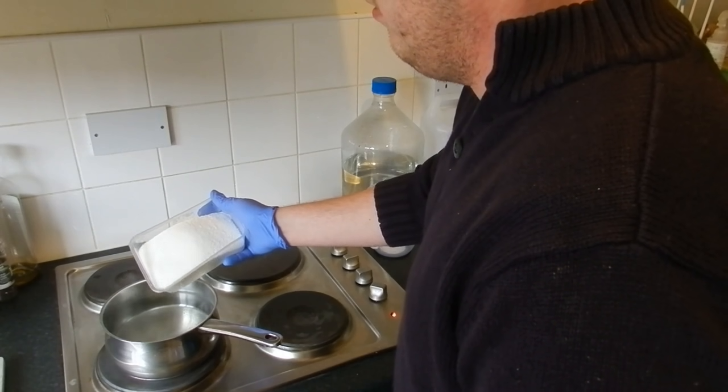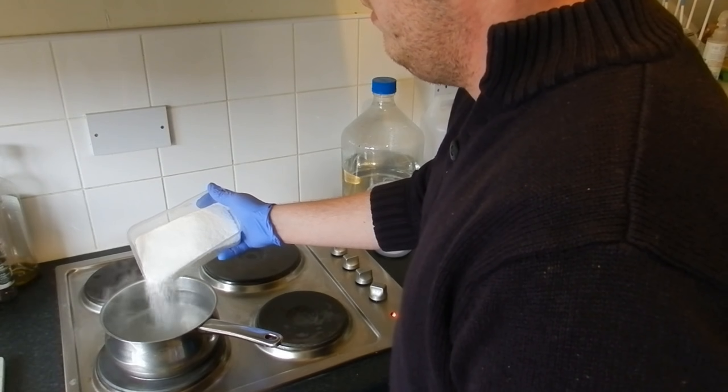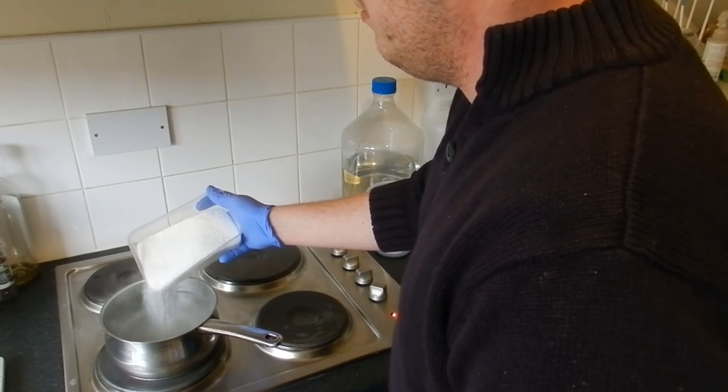Obviously this isn't all going to go into one vessel, but we can start adding it. The idea is that we get it so the sugar dissolves fully into the water.